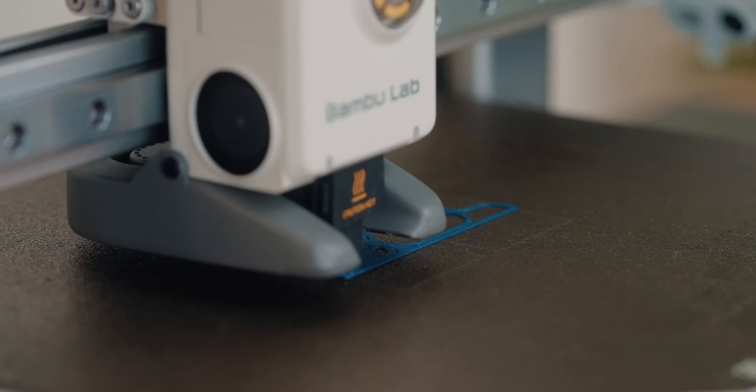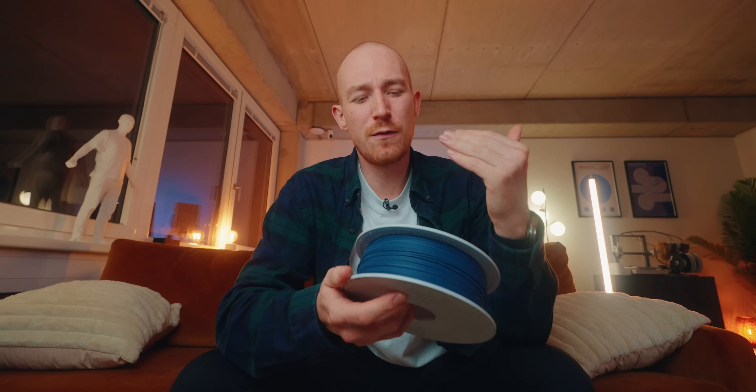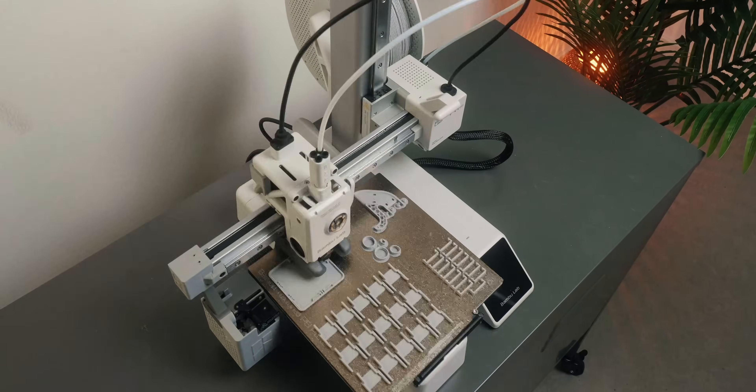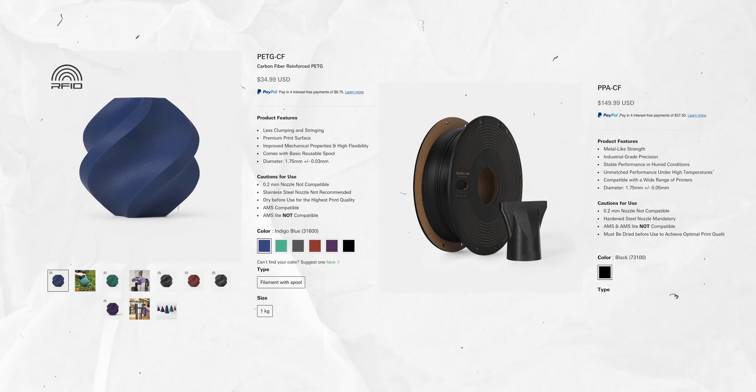Next is PETG carbon fiber, and this is where it starts getting interesting. You get increased stiffness, but since PETG is a little more flexible to begin with, it actually becomes stiffer in a good way without becoming brittle. The reduced warping and better dimensional accuracy lead to easier and better prints. You also get less stringing issues with PETG CF. Overall this is a really good middle ground — well suited for functional parts that need a bit more strength but not engineering grade, and it's much more cost effective than nylon CF while also being easier to print.